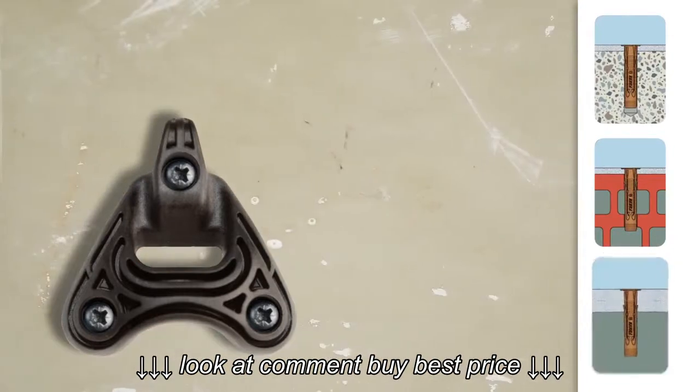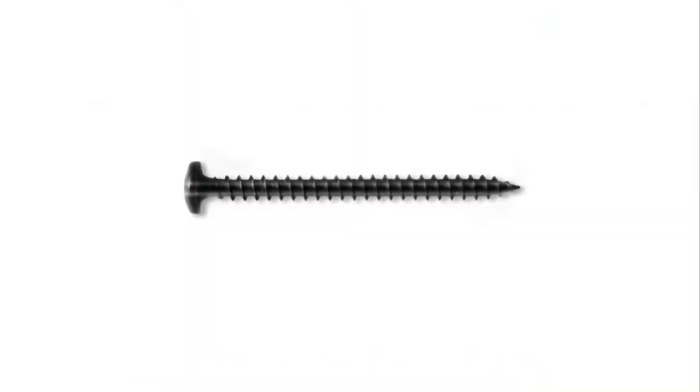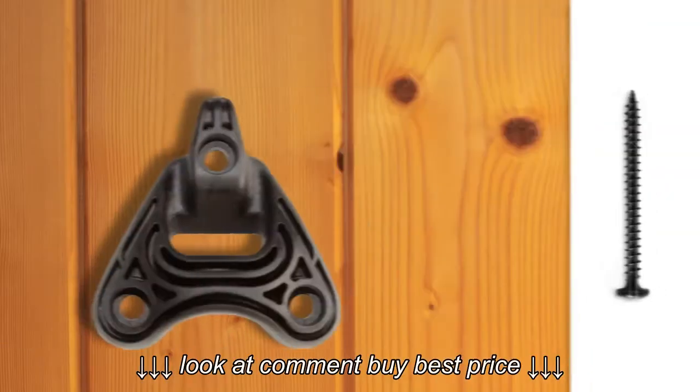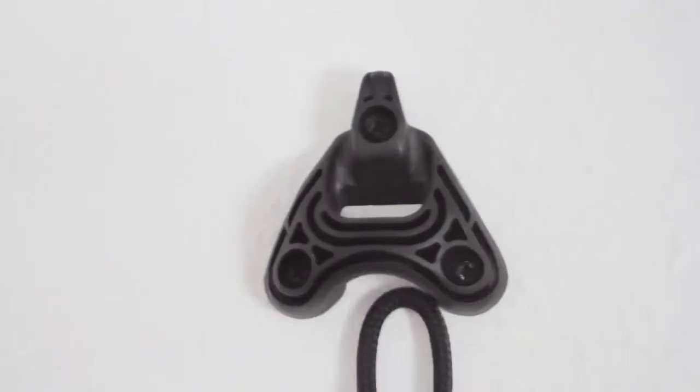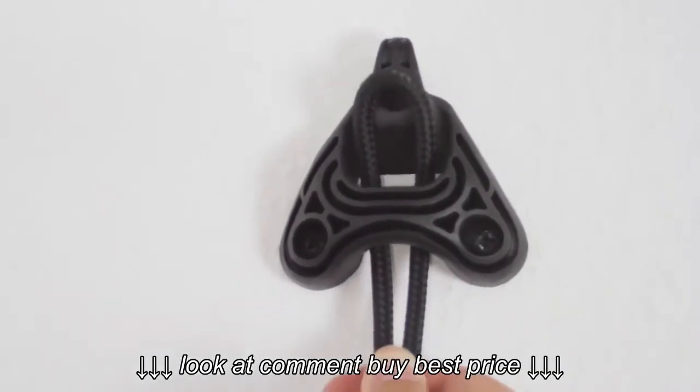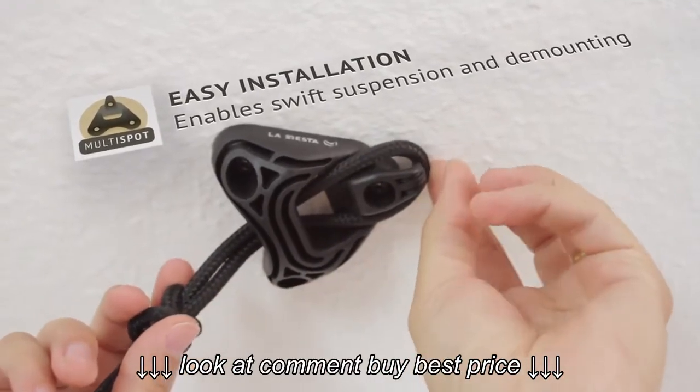For example, concrete, massive stone, or hollow brick. The universal screws can also be used for connecting to wooden ceilings or wooden beams.